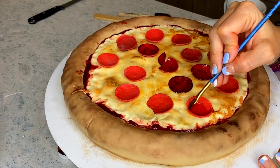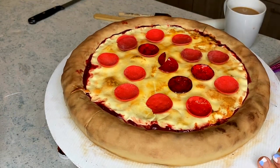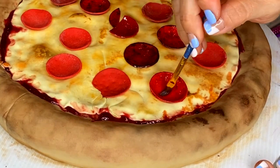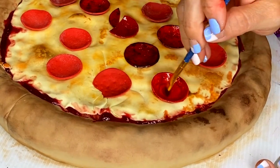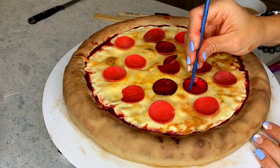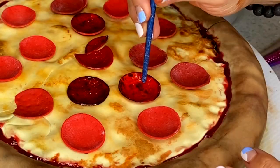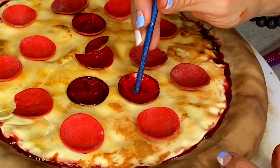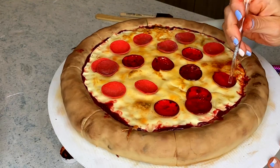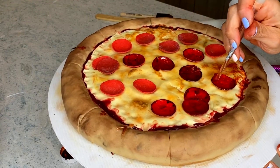I always do research and work with reference pictures, so I had a photo of a pizza pulled up on my phone. I noticed that all the edges of the pepperoni are usually black, so that's what I'm doing. With the back of the brush I'm adding some texture — little dots — to make it look like the pepperoni has texture, because it does.